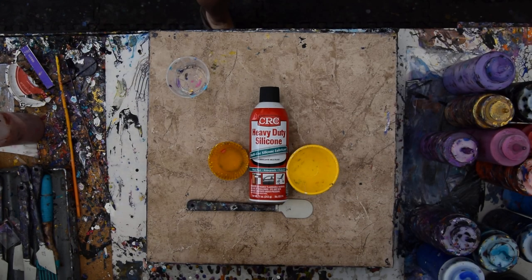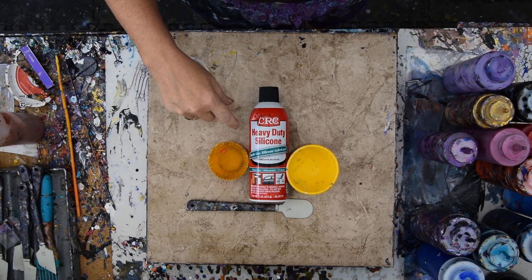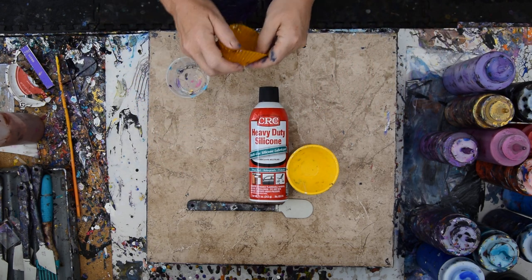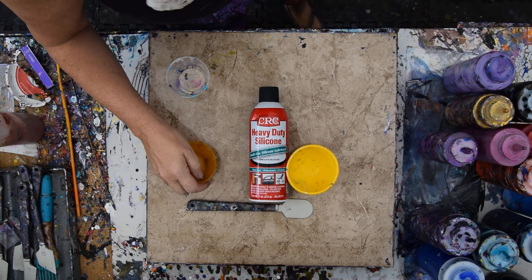I'm going to be grabbing a 16 by 20 inch canvas and using it after I add some silicone from CRC. I thought about doing the other silicone too. That does not look as clean as I'd like it to be — I think it's just stuck in there though.